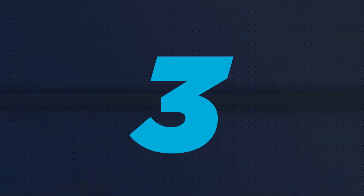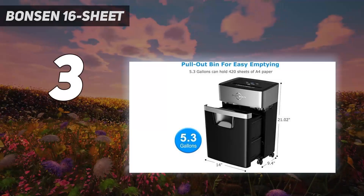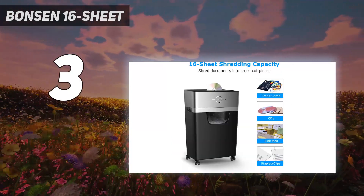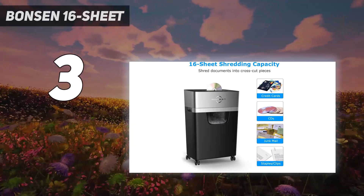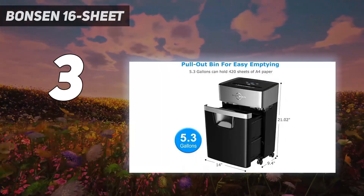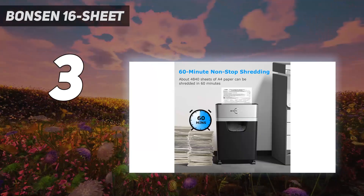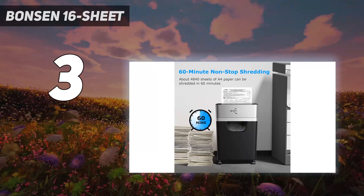At number 3: the Bonson 16 Sheet. This Bonson has a relatively small capacity but features that rival higher-end models. It shreds paper, credit cards, and staples into micro-confetti-sized pieces to ensure documents are beyond resurrection and boasts an AP5 rating. It has a simple control panel with just three buttons — power, forward, and reverse — and LED indicators to alert you if it's overheating, overloaded, the bin is full, or the bin is out.